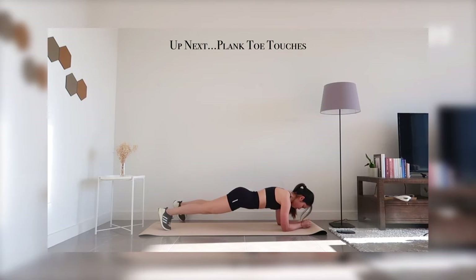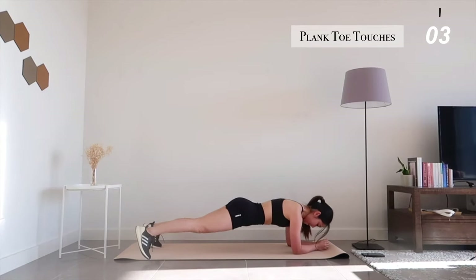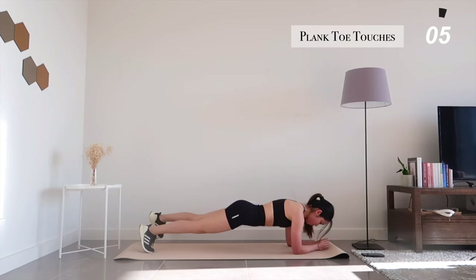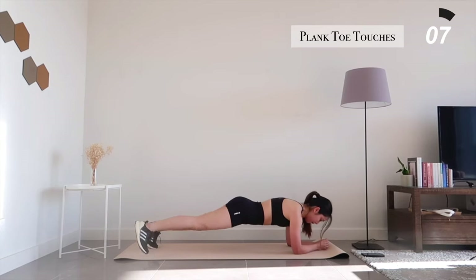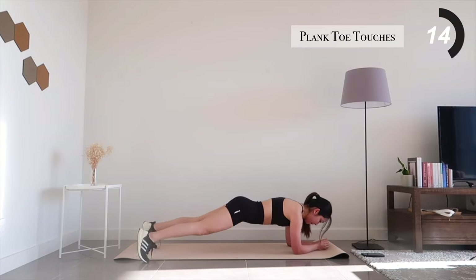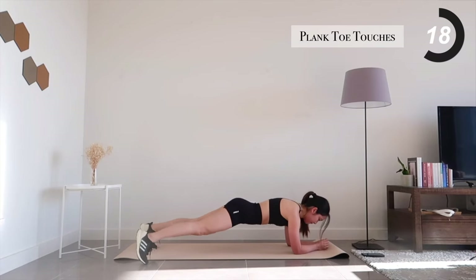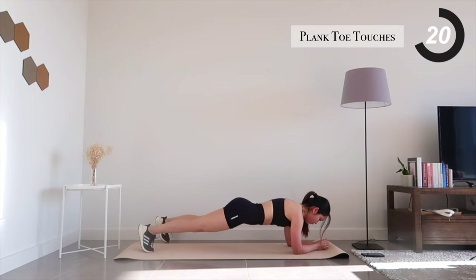Next, get yourself into a plank position for plank toe touches. We're already halfway through the workout, so don't stop — keep moving forward.